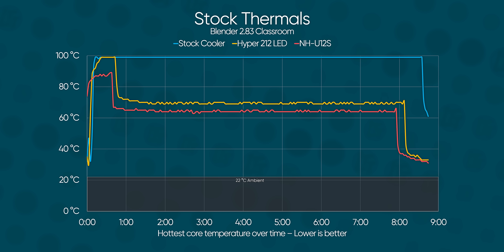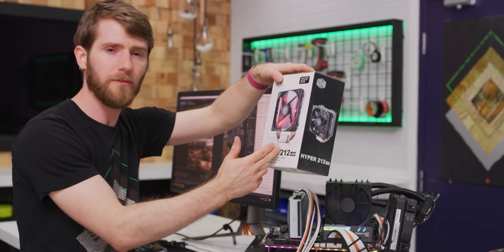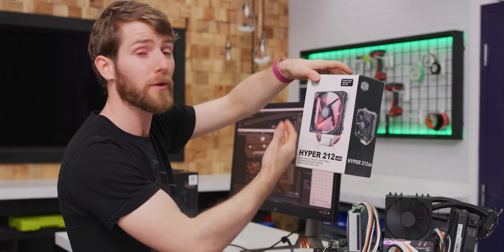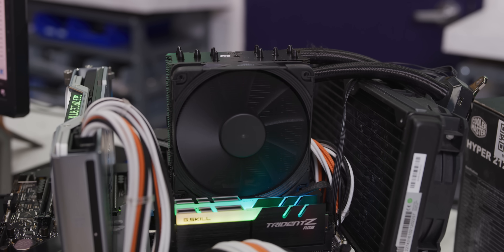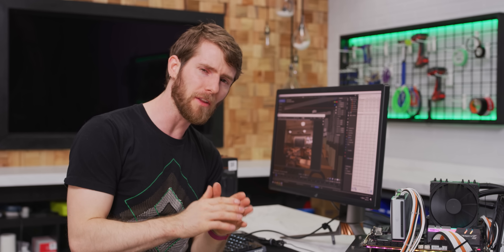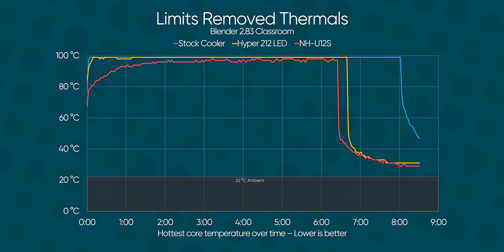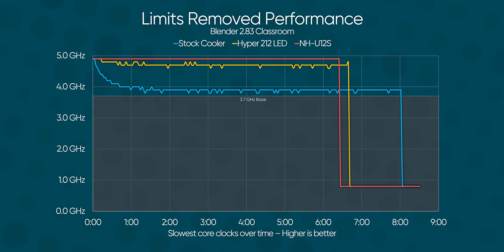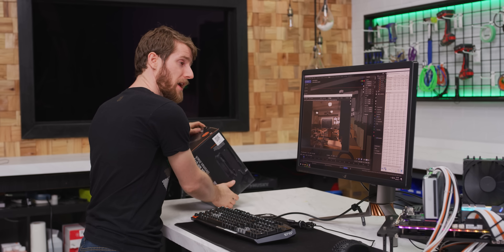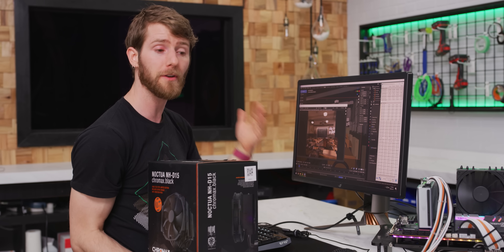How much cooling do you need to get the most out of your 10900K, assuming you are not manually overclocking? The answer is somewhere between a Hyper 212 — assuming you're using a high-quality thermal paste — and an NH-U12S. Even with the 5 to 10 degrees of improvement that we'd expect from thermal paste, load temperatures in fully unfettered mode are higher than I'd be comfortable with. I would still consider an upgrade if you plan to render scenes like this in Blender on the regular.